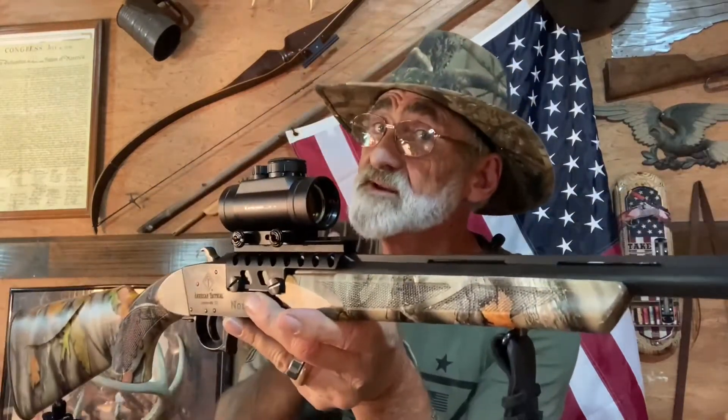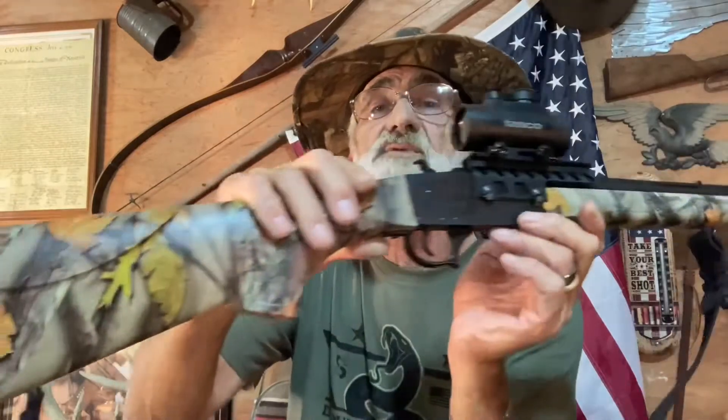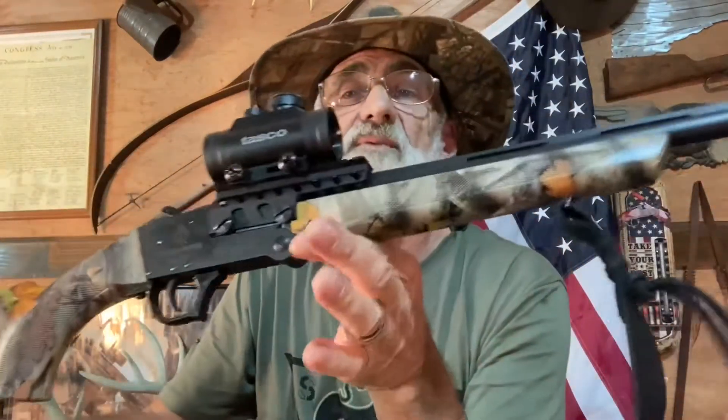They're saying it'll take a turkey's head off at 60-plus yards with the right ammo. We'll try to bring that to you if we can get the ammo. Hopefully some of the viewers out there have had some experience with these and can tell us a little bit more — I'd appreciate that, so get down in the comment section and let us know.